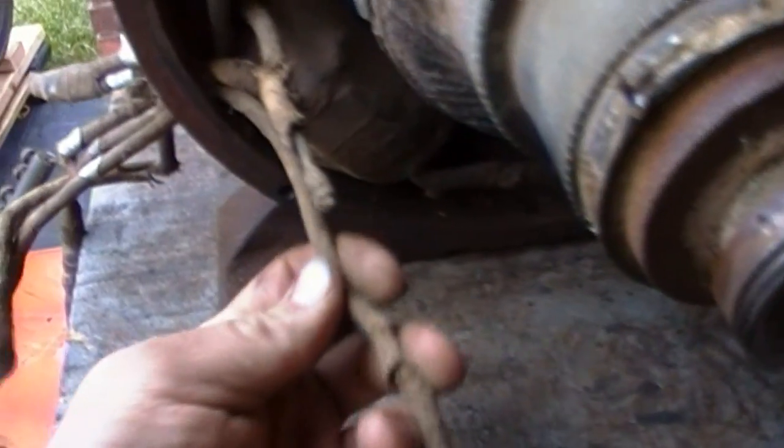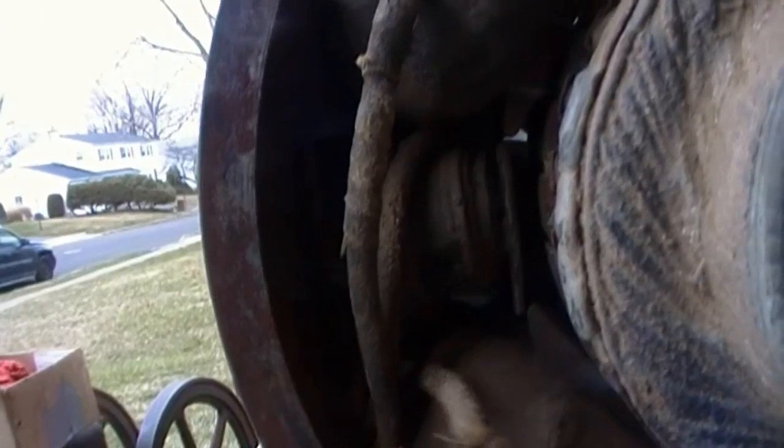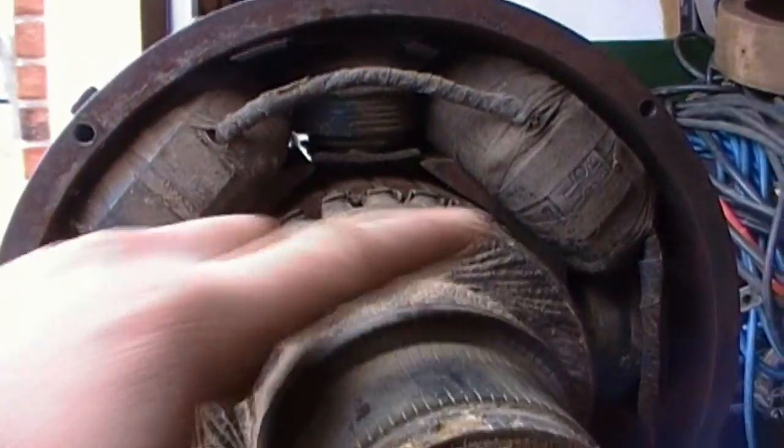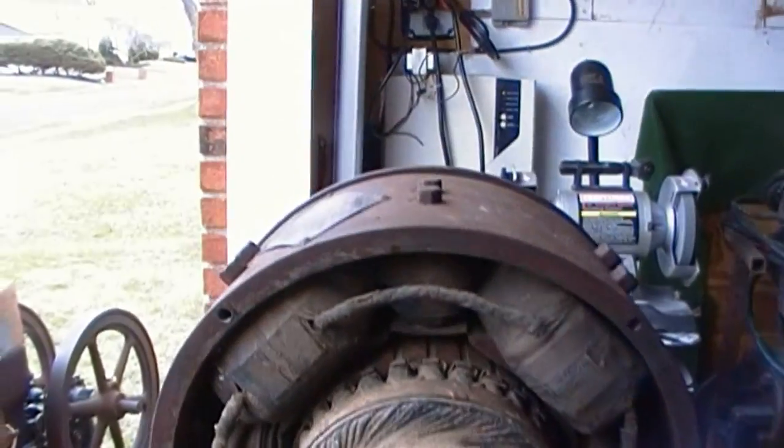That's tight as the armature, so that would go to the brushes. This one goes back to the windings there — probably the field windings. And then the actual power windings — these large ones. Pretty neat.